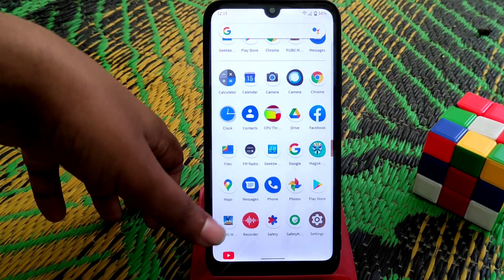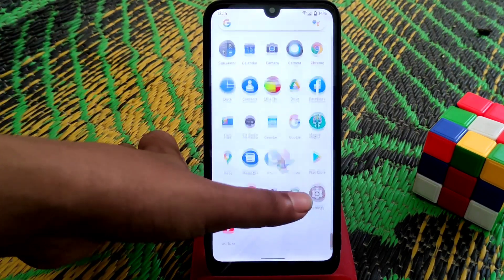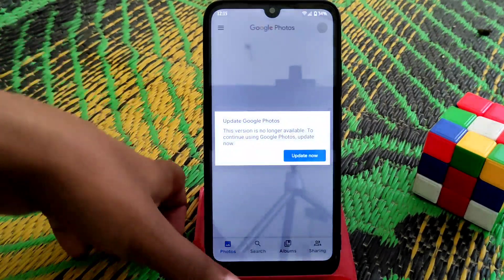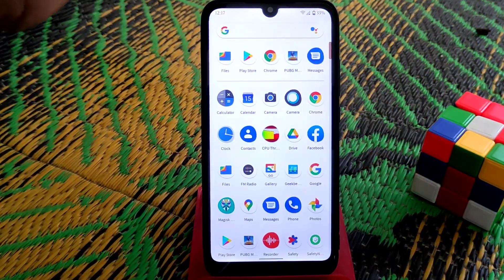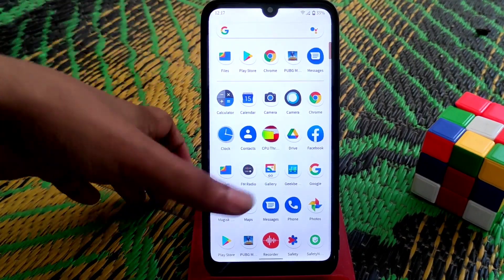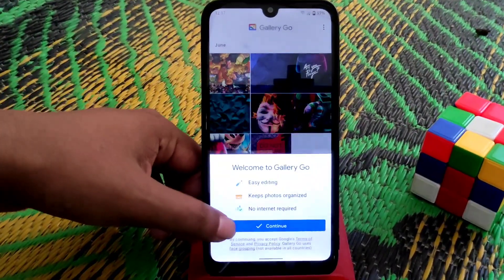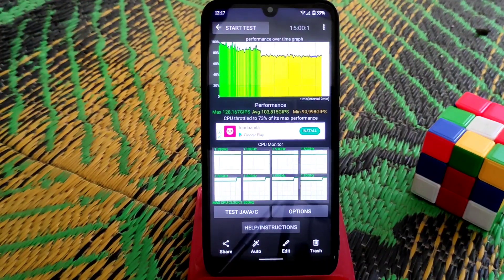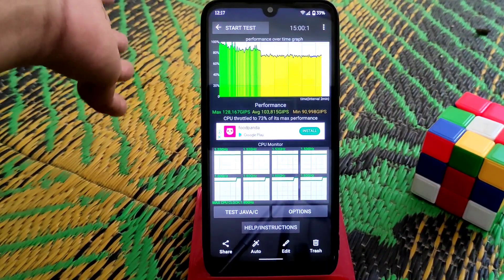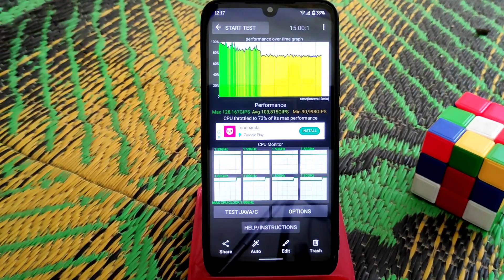Let me show you the CPU throttling results. I've taken a screenshot from a 15-minute throttling test. The CPU throttled to 73% of its maximum performance. It's not great, but it's not as bad as Ancient OS.